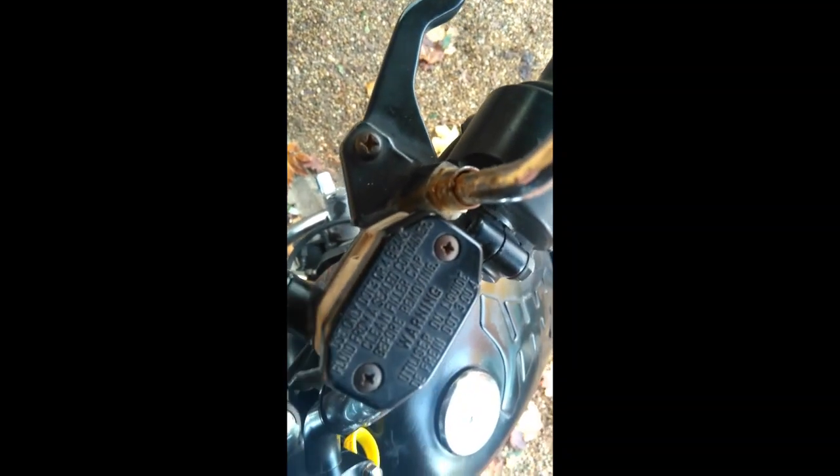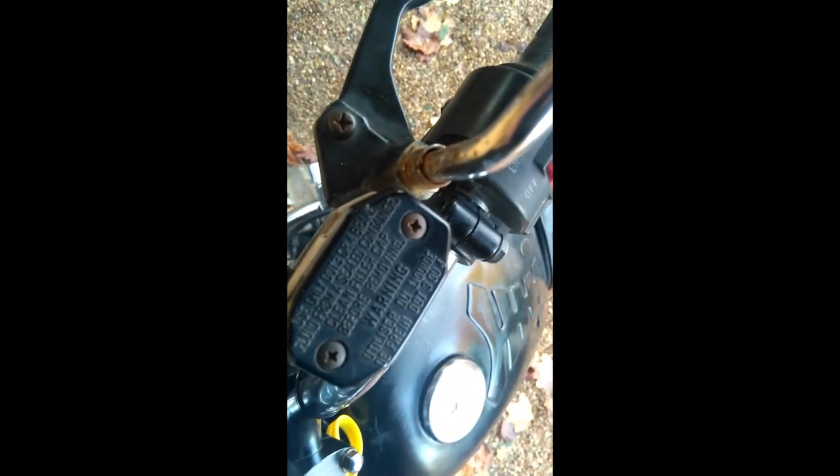I'm going to start my investigation of the brakes because when I had the forks off - which are now much cleaner and more presentable, though not perfect - I noticed that the brakes were quite dirty and I want to recheck the pads for wear. I'm going to have a look at the fluid level by taking this cover off. But if the brake pads are worn, this will be low anyway, so it's really quite meaningless just to check this.